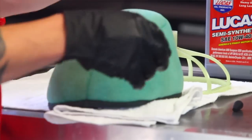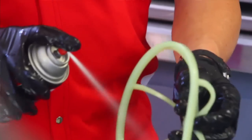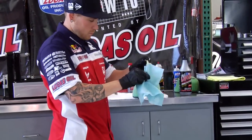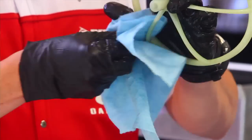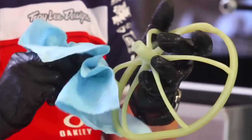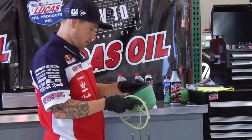Once that's good, I'm going to spray my filter cage with contact cleaner, get it dry. Once that's good, I'll put it all back together.